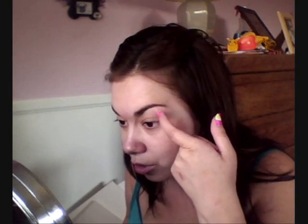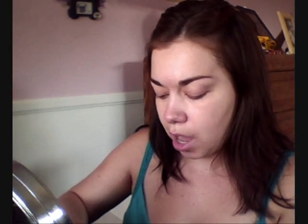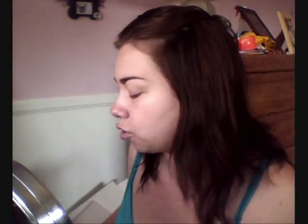I forgot to mention, I've already done my eyebrows. I'll leave the link to my eyebrow tutorial down below. I do my eyebrows with powder, like eyeshadow powder, and so in case I mess up and accidentally get powder somewhere, I can just wipe it away if I'm not wearing any foundation yet. That's why I do my foundation after my eyebrows. Sometimes I even do it after my eye makeup, in case I have any fallout from eyeshadow. It's just easier for me that way.